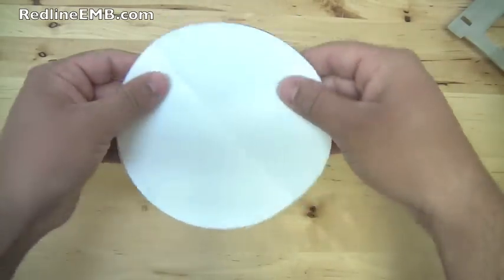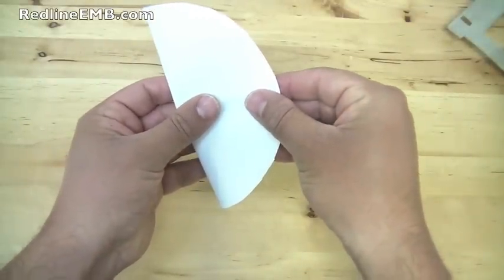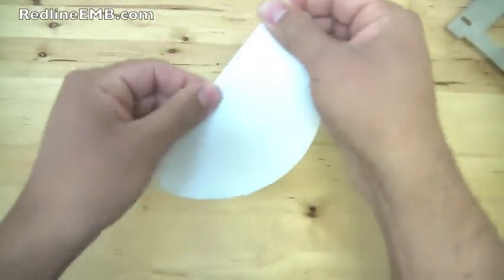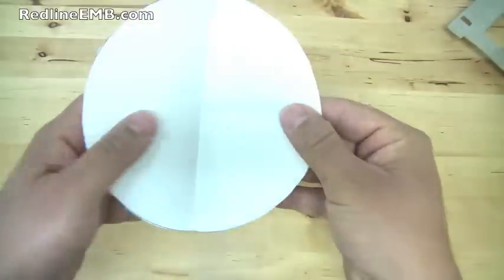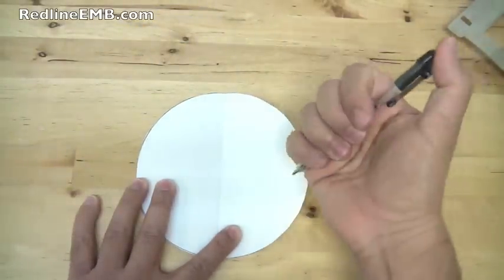Open it up and fold it in half the other way. Where the lines intersect, mark a point indicating the center.